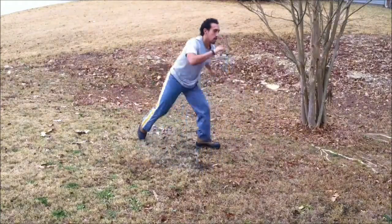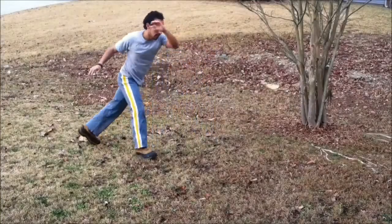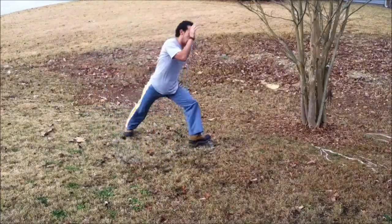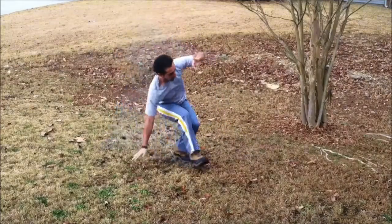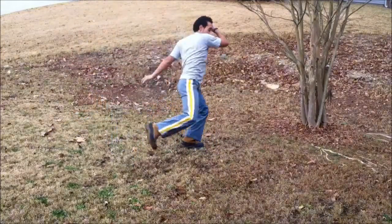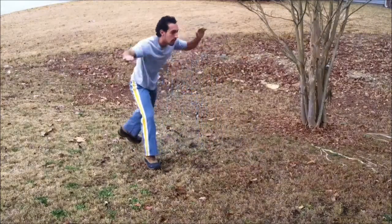Now we do Bimba sequence 3 part B, and this is the counter to the previous sequence. This one actually focuses on the Rasteira, which is a great counter for Martello when used at the right time. As you see, it's basically Rasteira, Rasteira, an Armada — you get away from the Bimba sound, go down into Negativa, and then do a Jole out of it. On this one we're gonna be adding the Cabezada part of it, which was missing in the first two sequences.